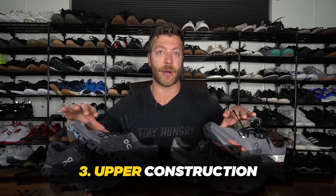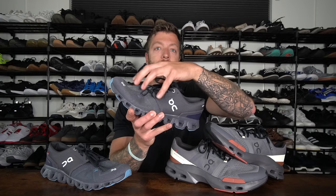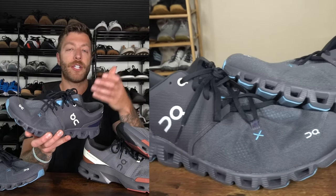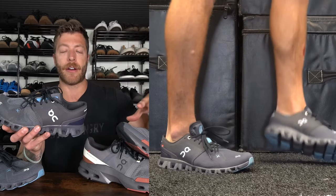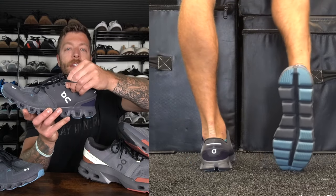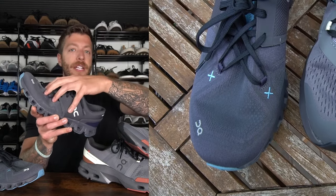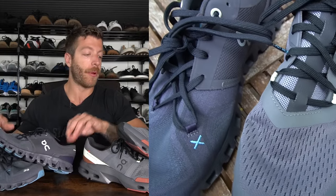The third major difference to note between these shoes is their upper constructions. In the Cloud X3, you have a reinforced three-layer mesh, and this upper is a little bit more low profile. The shoe hugs the foot a tiny bit more and feels a little bit more sock-like compared to the CloudPulse. Back at the boot it's a little bit more rigid regarding its construction, so the midfoot can be a little bit annoying when you're breaking the shoe in. But overall, this mesh breathes really well and is very lightweight.